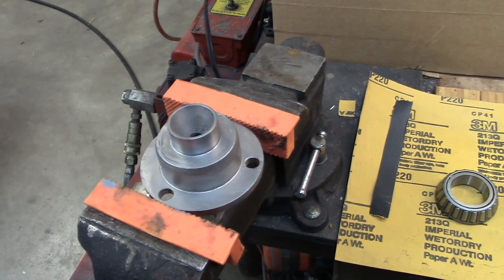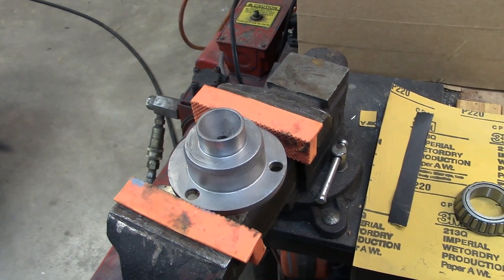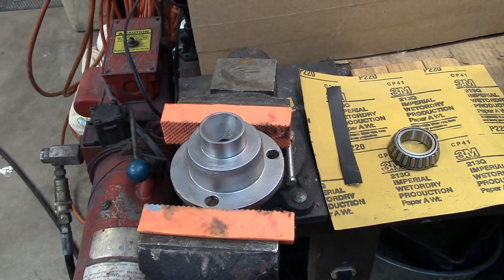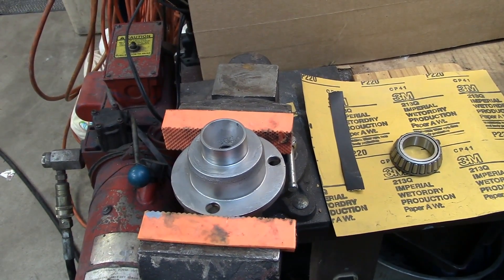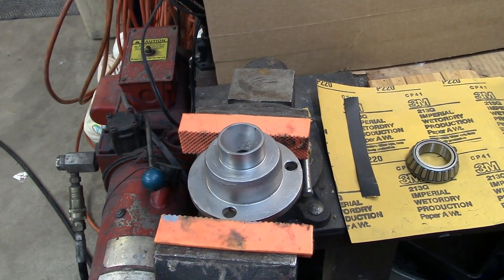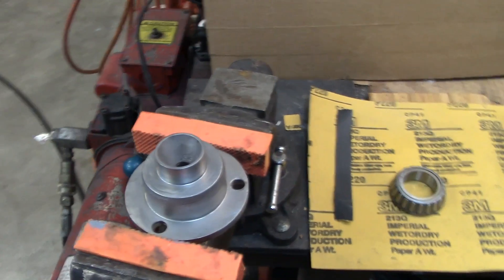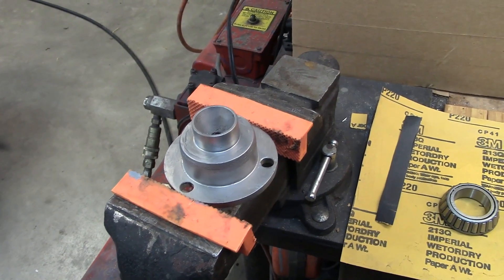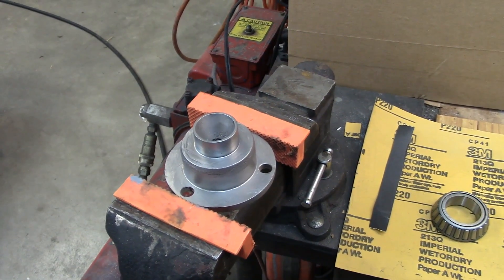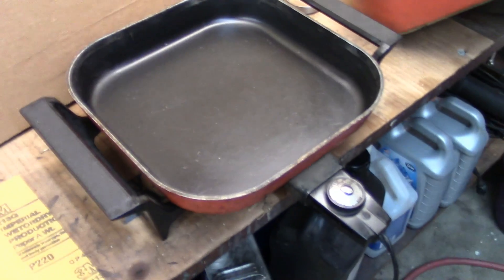Twenty or thirty years ago on really large bearings, we used to heat them up with a cutting torch very carefully to get them to slide over the axle. These were probably five-inch ID bearings — huge. If you were careful you could heat the bearing without damaging it and slip it right on, but it depended on who was running the torch and how busy you were — you could have actually damaged the bearing.